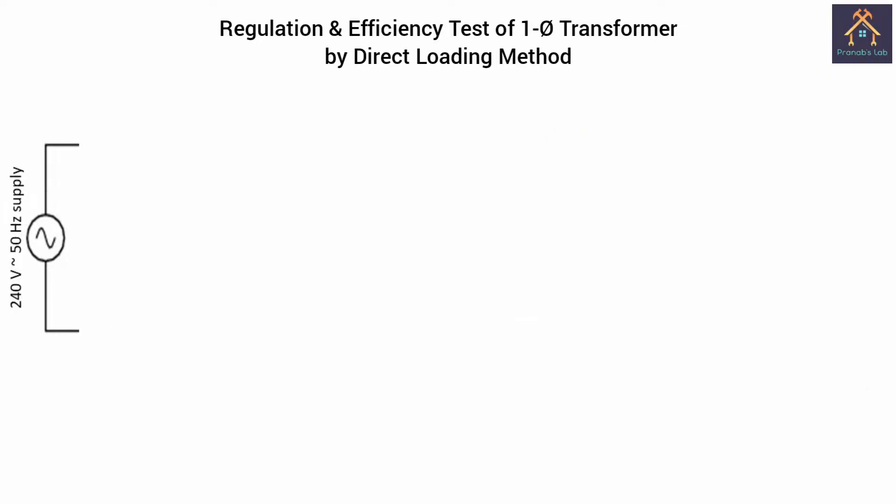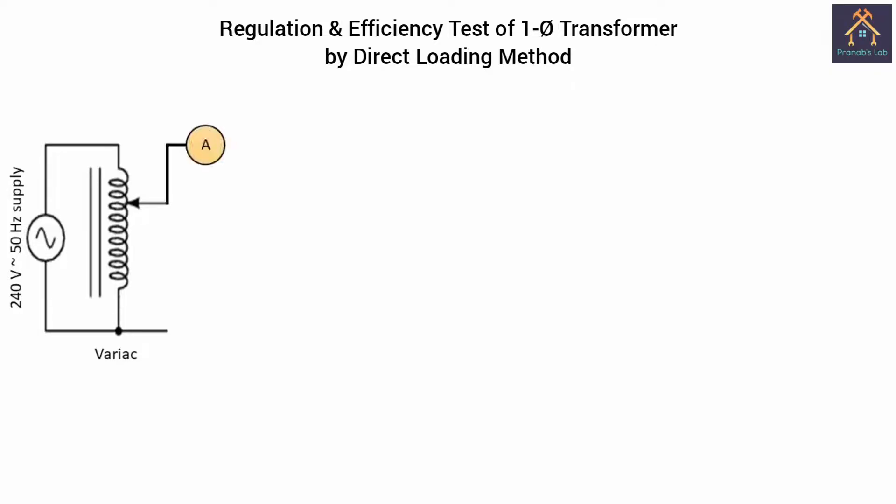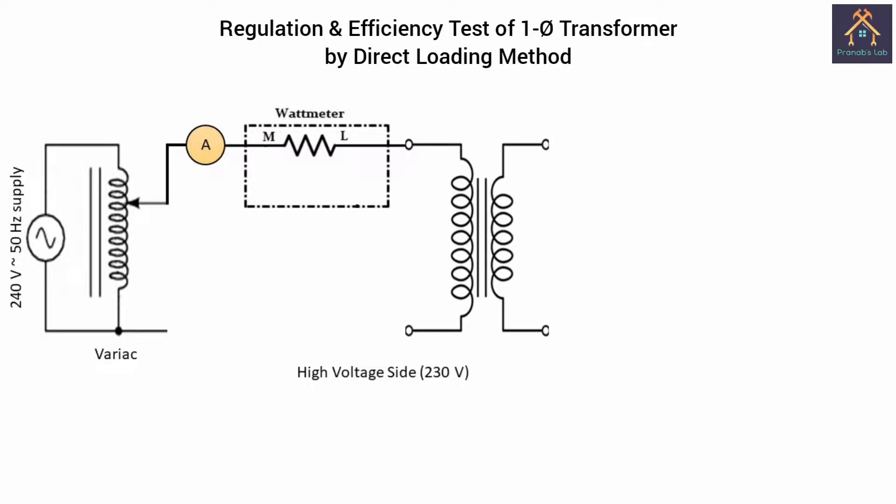First of all, a 240V 50Hz supply is connected with a single phase variac and we have to set the variac to the 30V position. Next, the terminal of the variac is connected with an ammeter. The ammeter is connected with the M terminal of the wattmeter, and the L terminal is connected with the high voltage side of the transformer. The other end of the high voltage side is directly connected with the neutral. Now the C terminal of the pressure coil is connected with M, and the V terminal is connected with the neutral of the supply.